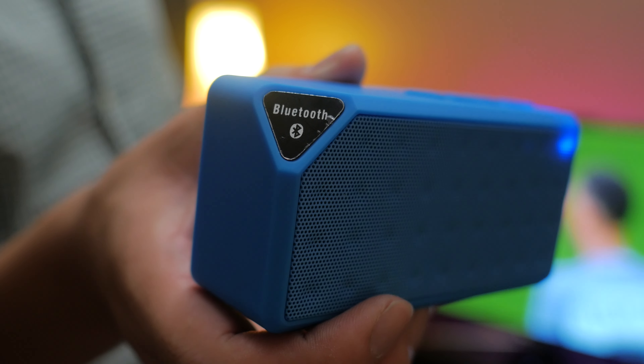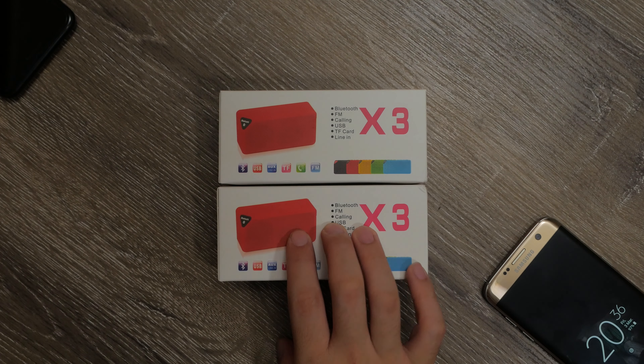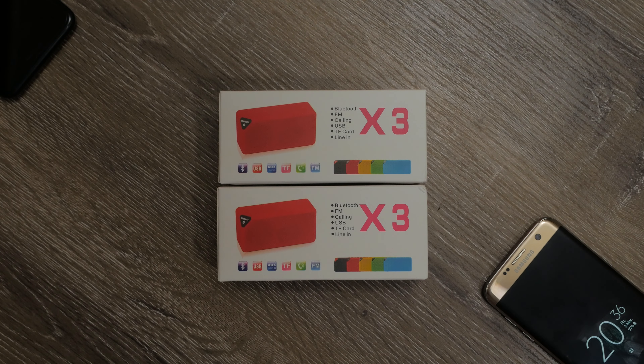So obviously there are cheap and nasty Chinese alternatives, but are all of them really rubbish and not worth your time? Let's find out with these cheap and cheerful speakers I've got today. They're called the X3.